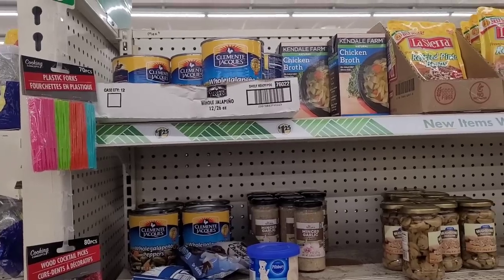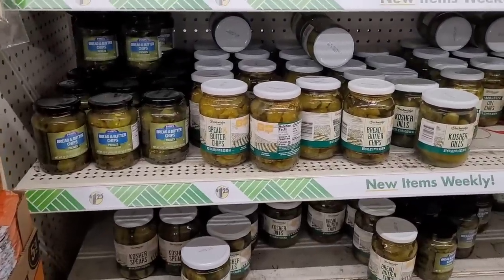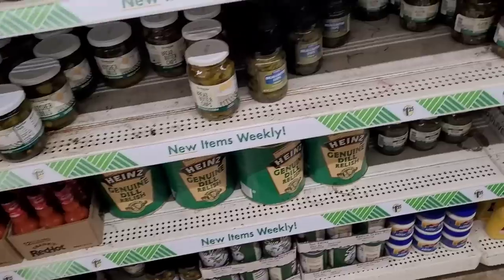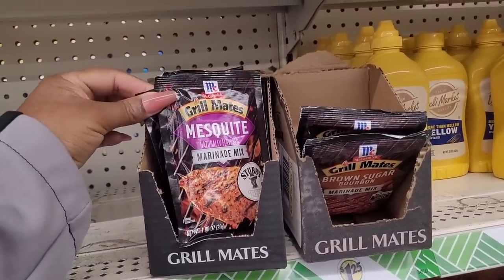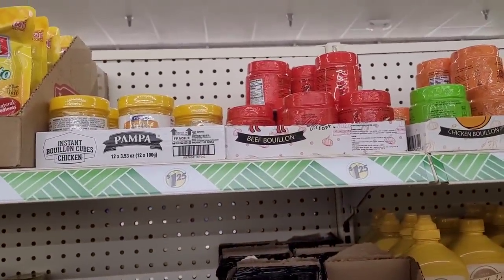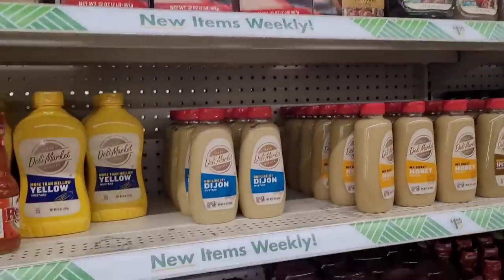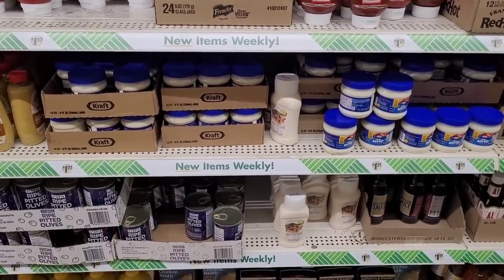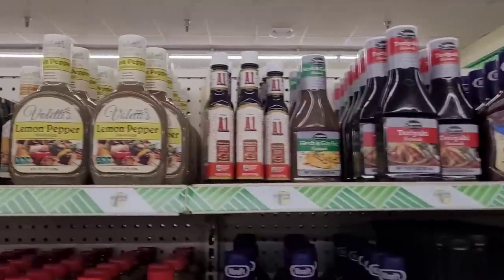Over here on this aisle we have whole jalapeños, chicken broth, refried pinto beans, minced garlic, mushrooms, bread and butter chips, hot sauce, deer relish, mayo, jalapeño slices. Grill Mates marinade mix — brown sugar bourbon and mesquite. We have some bouillon up here — chicken and beef. More hot sauce, beef-flavored broth, mustards, ripe pitted olives, steak sauces, barbecue sauce, more marinades.